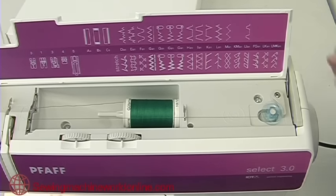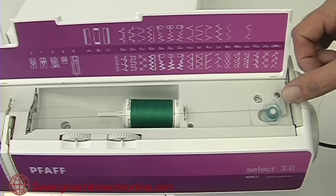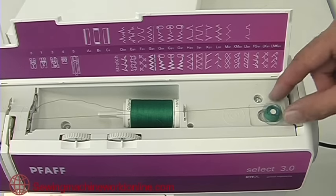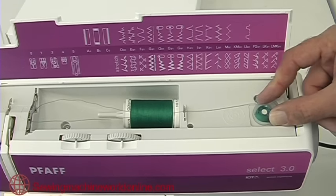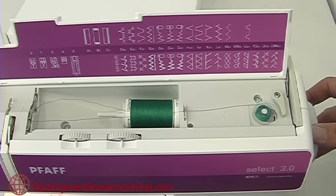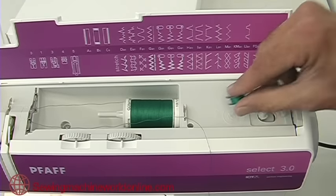Undo the centre part of the hand wheel by turning it anti-clockwise, and now we're ready to wind our bobbin. Once we have enough thread on the bobbin, push the bobbin winder back to disengage, do up the centre of the hand wheel so that the rest of the machine is back into operation, and take the bobbin off ready to thread into the bobbin case.